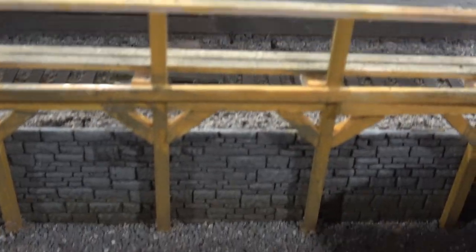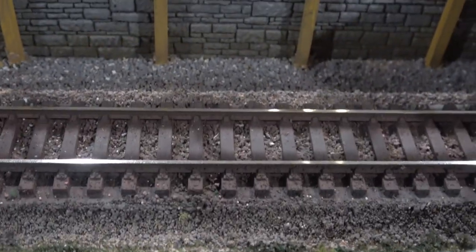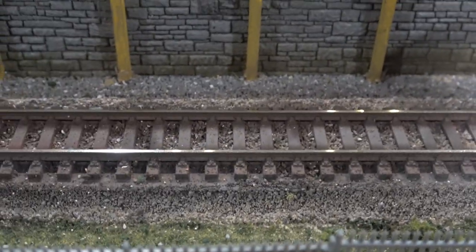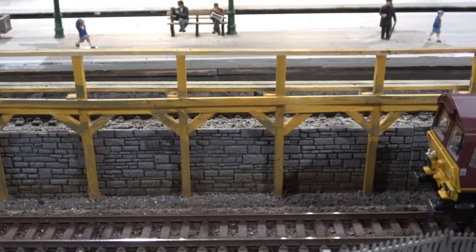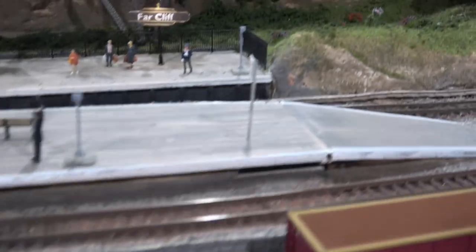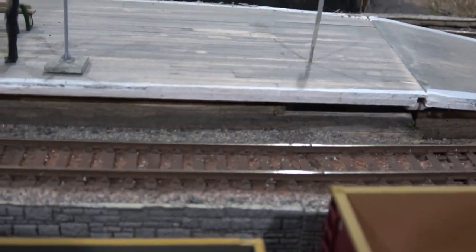And this track here - well, the light is not showing it up, but that's the rustiest track of all. Although this one up here is pretty rusty too. But I'm not painting rust today.